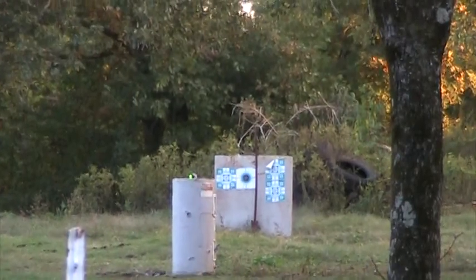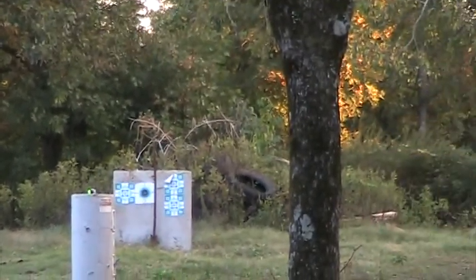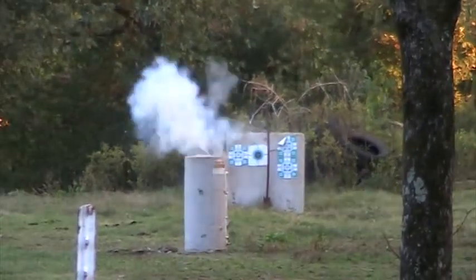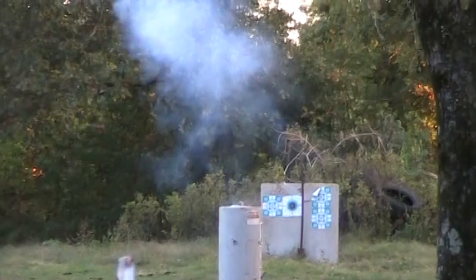Oh no — go ahead. And that, my friends, is exploding tennis balls. Be safe.